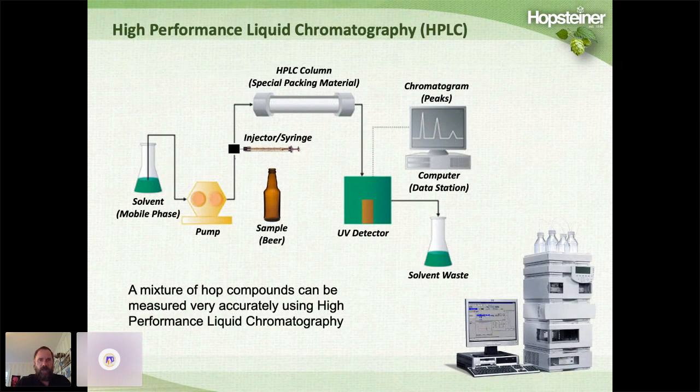The HPLC operates using a solvent mobile phase through a high-pressure pump. A very tiny quantity of beer is injected at an injection point. The mobile phase pushes the beer sample through a special HPLC column with packing material that allows separation of various hop compounds based on their polarity. The compounds then leave the column, pass through a UV detector, and produce a series of peaks.